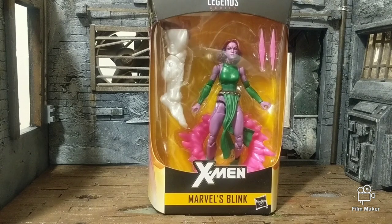What's going on everybody, Feral Black bringing you another review. This time it's the Marvel Legends X-Men Caliban Build-A-Figure series Blink figure.